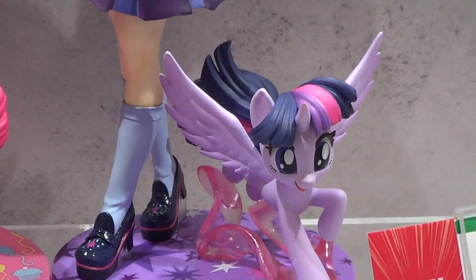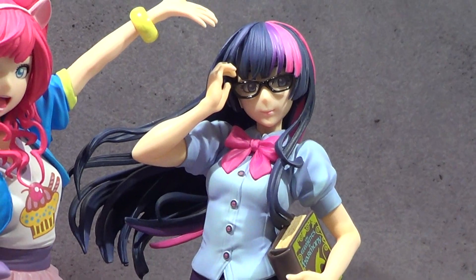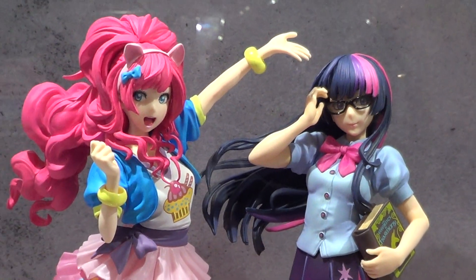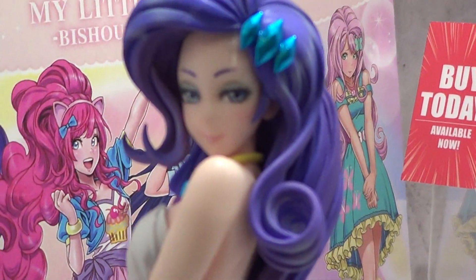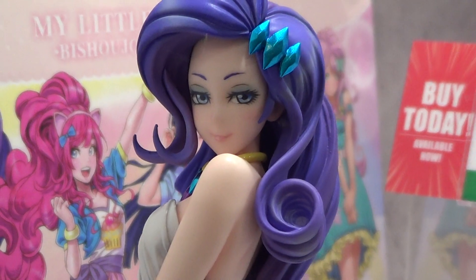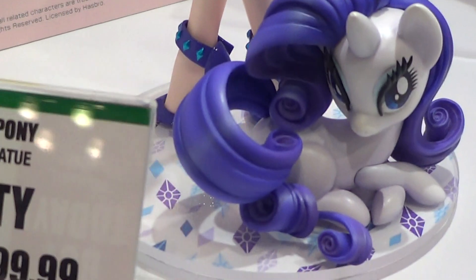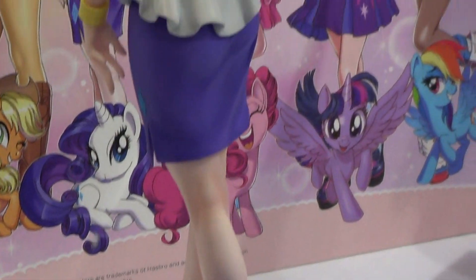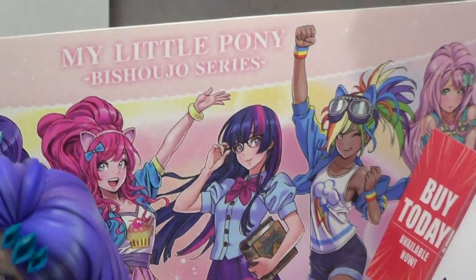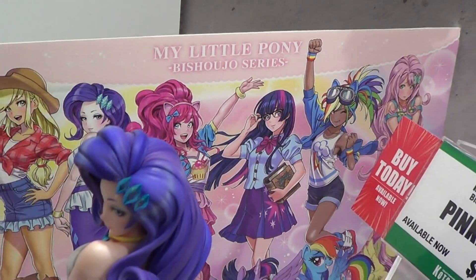This is Twilight Sparkle. And we have Rarity here. And there's some kind of poster or print there in the back.